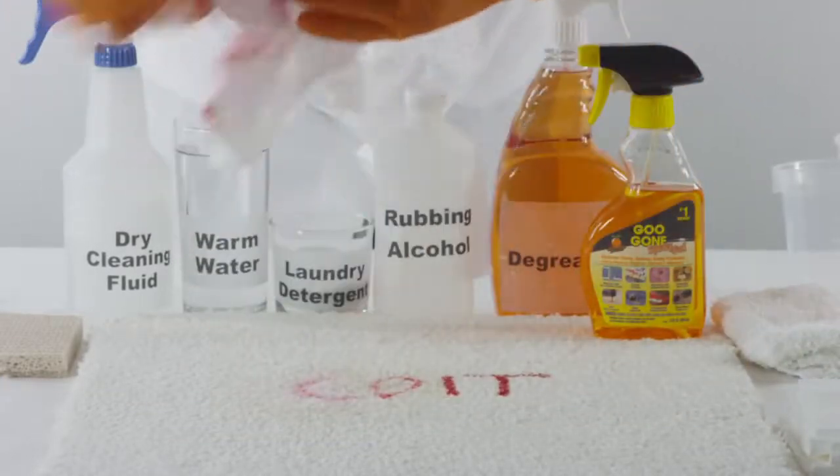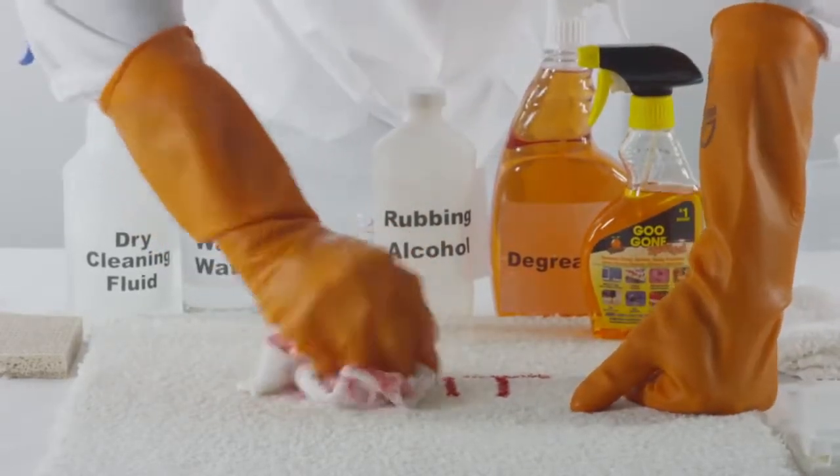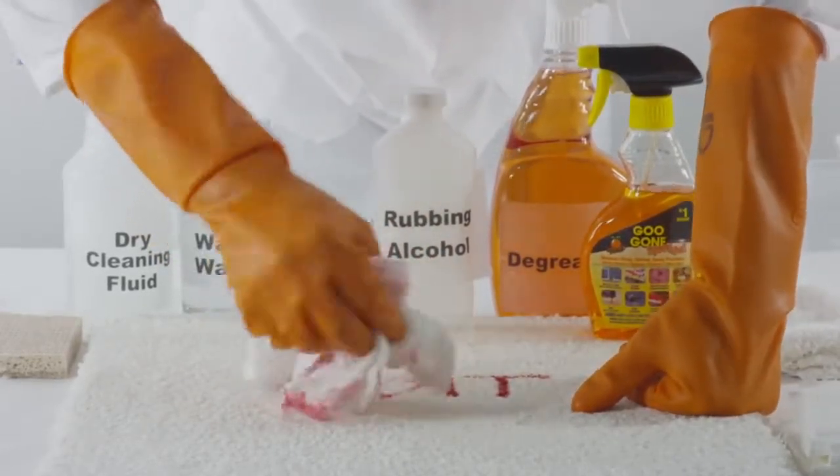Keep repeating this until the cloth gradually begins to absorb the color. Dry cleaning fluid can also be used if Goo Gone isn't something you have handy.